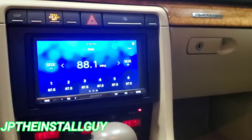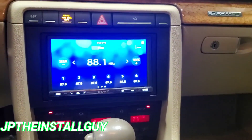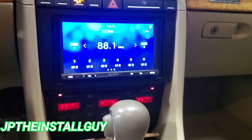All right guys, that's what it looks like when it's all said and done. If you found any value in this video, please hit that like button, don't forget to subscribe, share, comment — all that good stuff. If you want to be a Patreon supporter, that link's in the description. Till next time, this is your boy JP signing out.